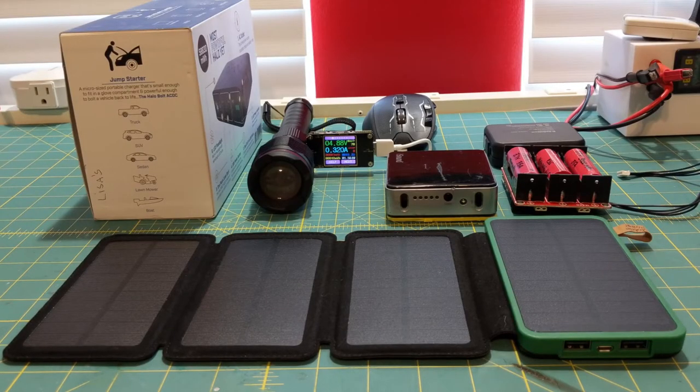Hello folks, Kandor here. This is going to be another one of those videos about tools that I have, use, and love. Today's topic: portable power.